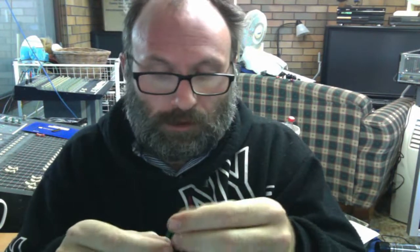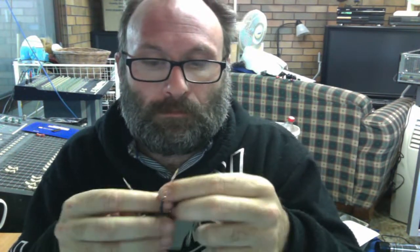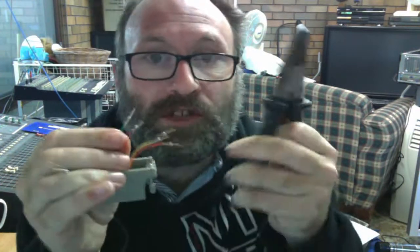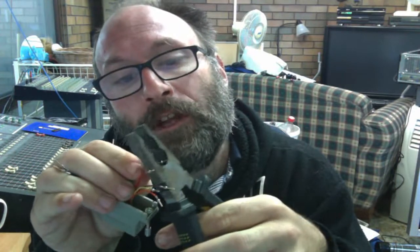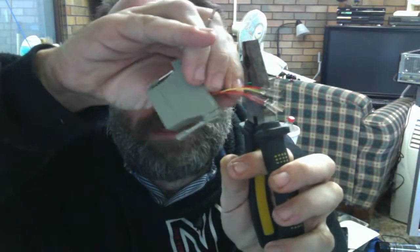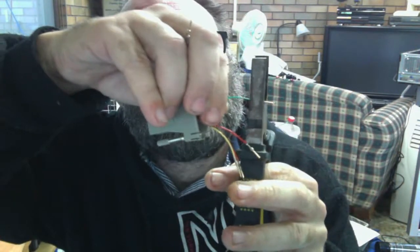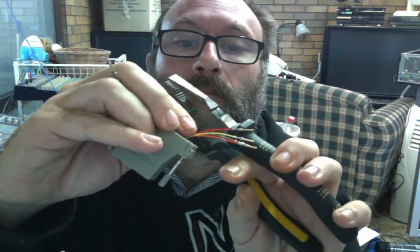Get our pliers — these are the only ones I've got. We've got to combine these two. What I'll do is cut the head off the green. What I suggest you do is cut the green as close to the bottom of the pin as you can get. So just take the pin off — that's all you want to do. Alright, let's strip this wire and come back.